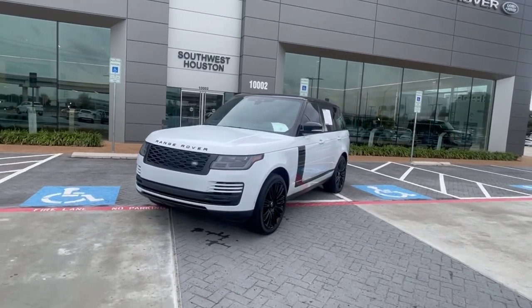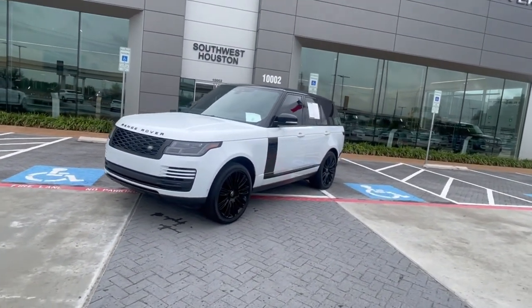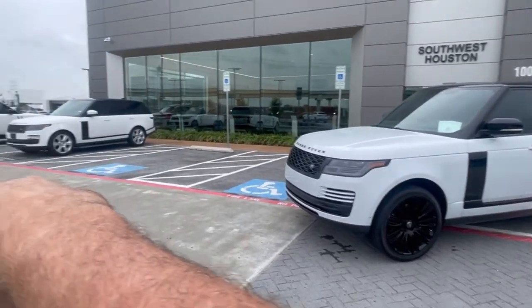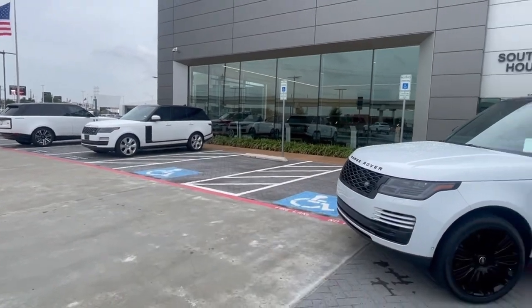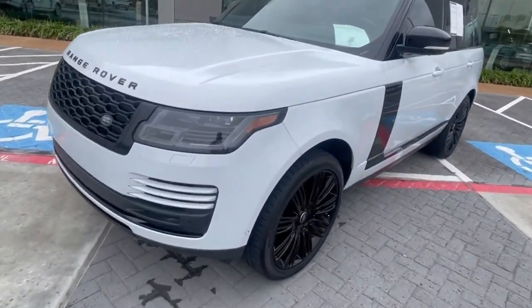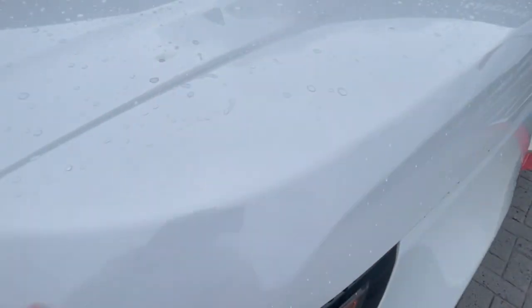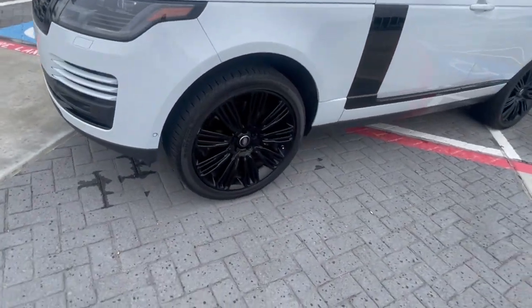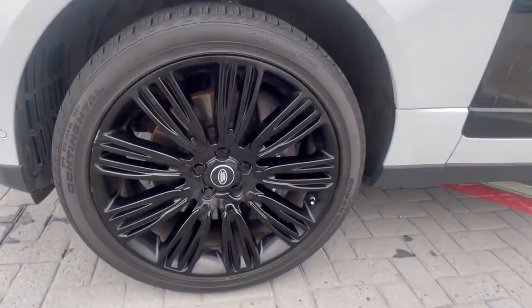There she is — this is a 2019 full-size Range Rover V8. It's in Yulong White, which is a little bit different than the Fuji White on the customer's car over there. Yulong White is a metallic white with a little bit of gray in it. It is raining out here right now. It does have the blacked-out wheels — I believe those are 22s, let's double-check.